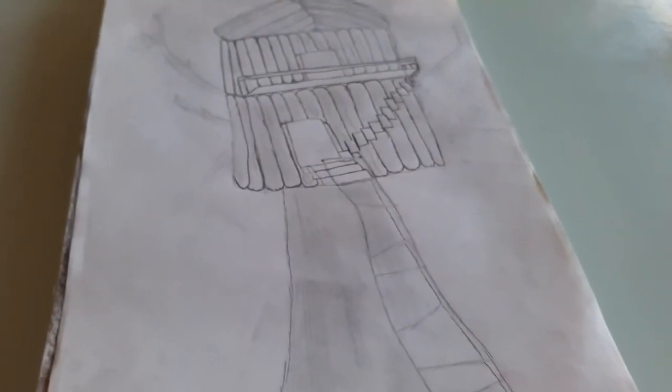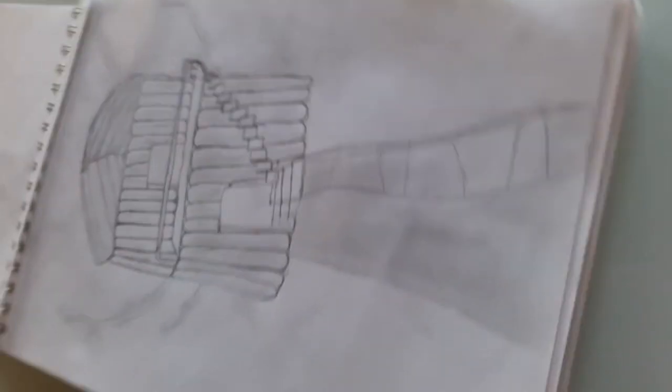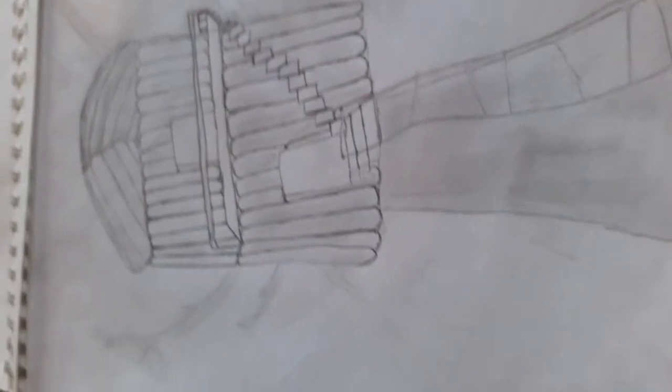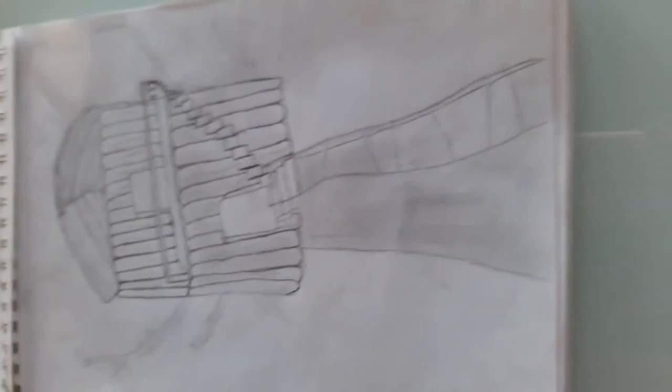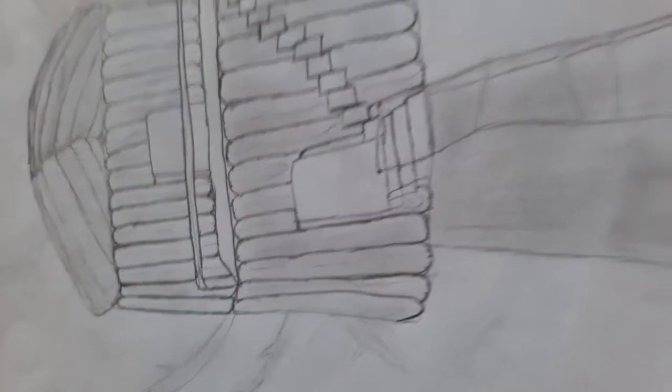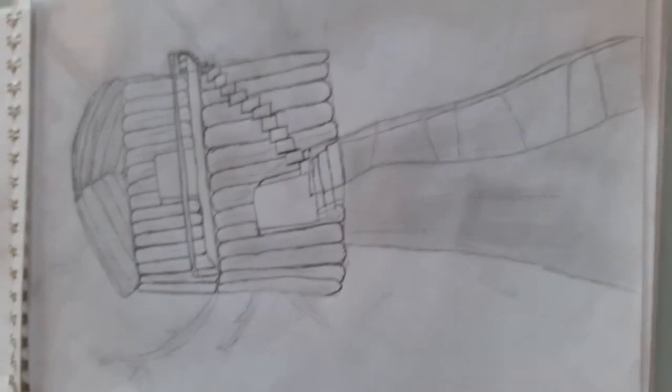I remember this one. This was for a school project, and I vaguely remember trying to go very, very detailed on the shading. So here we have a lot of gradients and a lot of mini textures.